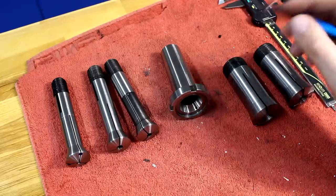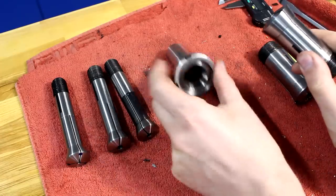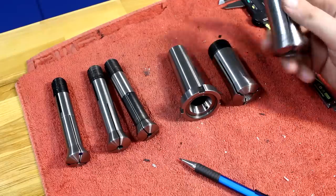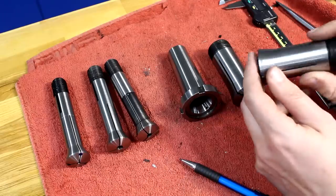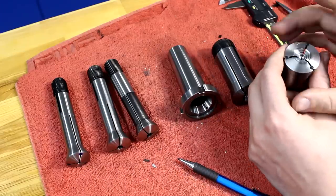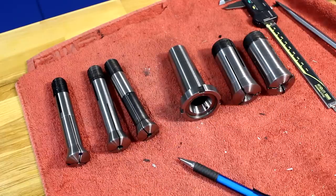These are pull-type collets which get pulled into a taper of a machine spindle or an adapter sleeve. These are 5C collets, which are a very common style — relatively large, they can hold up to maybe 25 mm in diameter. You can get them in all sorts of shapes: round, square, hex. You can get emergency collets that you can machine out — these two are emergency collets, in fact. You can get large solid collets that you can machine to shape. Just a very good, comprehensive system.